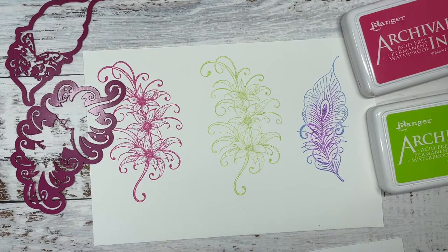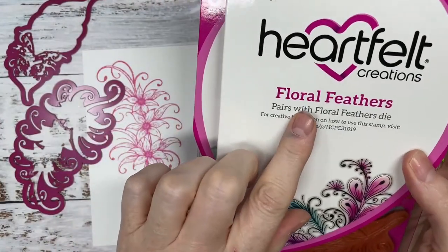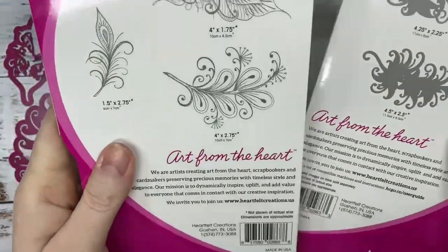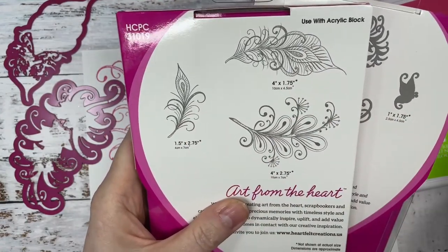Good morning, Leanne, my friend. Lana, loving that you're here. And Sue, it's so awesome. So let's have a look at what stamps and dies we've got. These have only just released — we're using the Floral Feathers, which debuted on Wednesday. There are the stamps and the dies, and these beautiful three different gorgeous feathers.